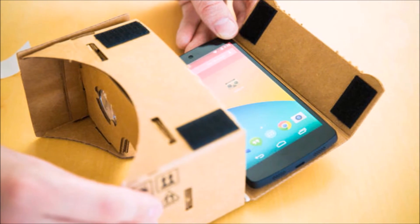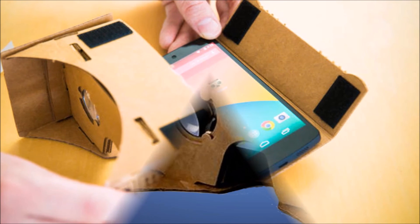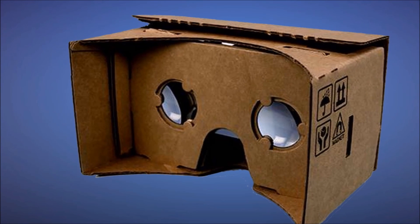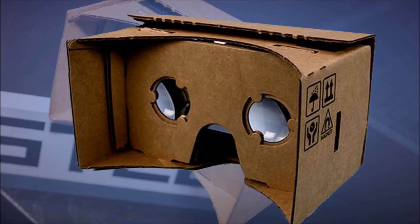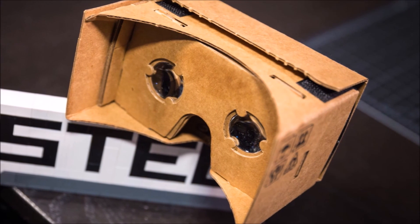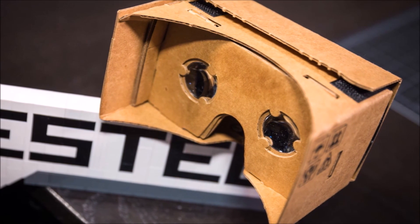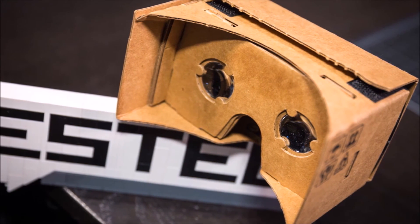Think of it as a gateway VR headset. If consumers enjoy the experience, maybe they'll move on to the hard stuff later — buying into Oculus or Morpheus when those hit the market. Let me know what you think of Google Cardboard in the comments below, please give this video a thumbs up if you enjoyed it, and I will see you next time. Bye!